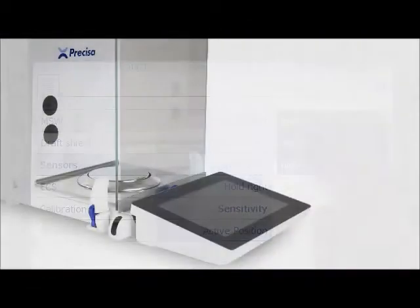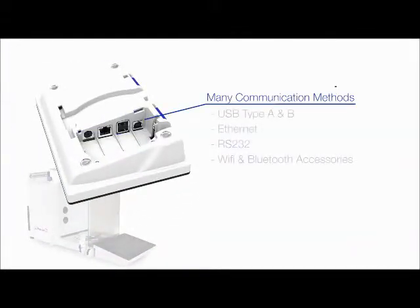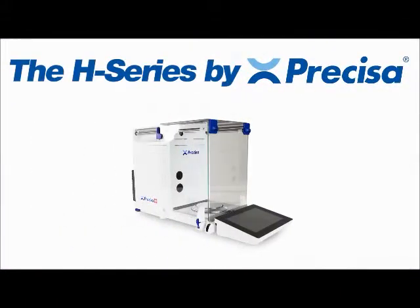The balance also features connectivity with its many communication and interfacing methods, such as USB Type A and B, Ethernet, and RS-232, with Wi-Fi and Bluetooth accessories available. Reading the manual is a thing of the past — let your balance work for you so you can continue exploring science.